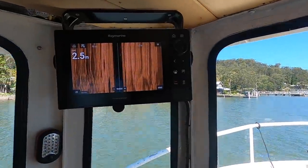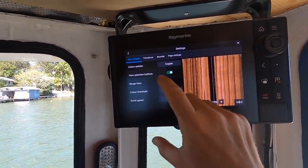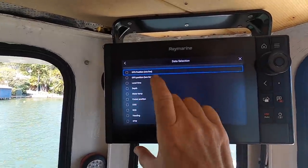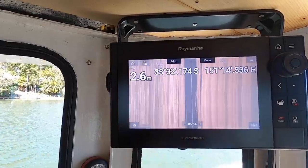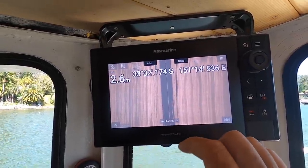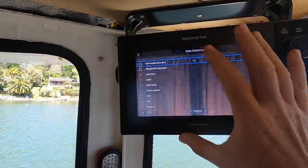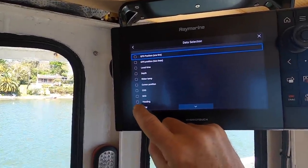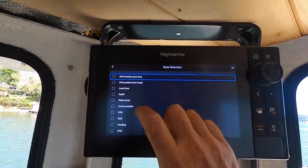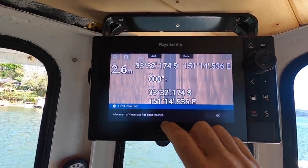Next little upgrade I'm going to do is on the side scan sonar screen. Going to settings, then page settings, and you can edit data overlays and add a data overlay. I'm going to add a GPS position overlay — one line I think. A little bit in the way, but the nice thing about this is when I've got a recording and I see something on the sonar, even if it's back home, I'll know where it was. Previously I didn't. Let's also add course over ground. Maybe I'll do GPS as two lines — add four overlays total.